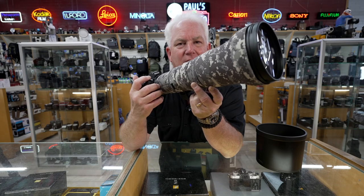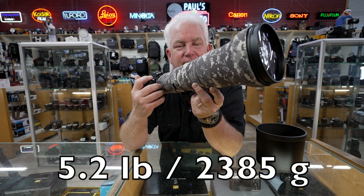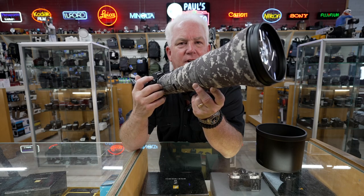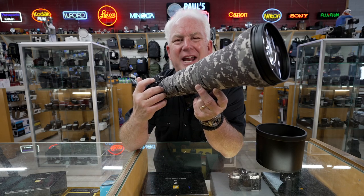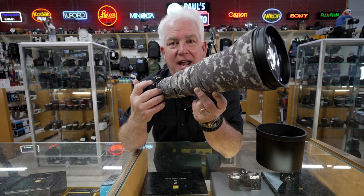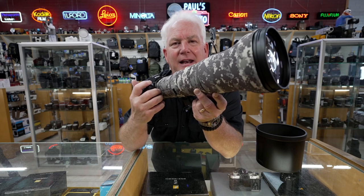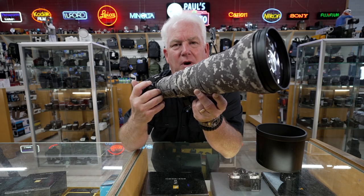The 800mm 6.3 from Nikon is about a little less than 5 pounds — about the same weight as your 200 to 500 or 150 to 500 lens, but it's an 800. And because it's a Nikon Z lens, it is super sharp. I love this lens. Great picture quality, lightweight.